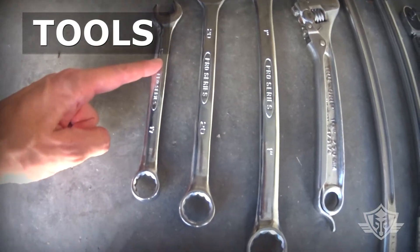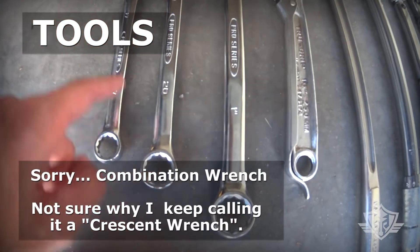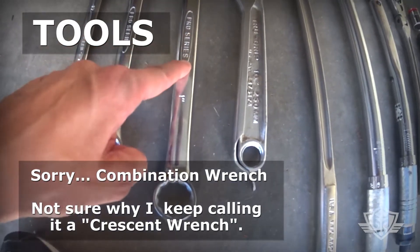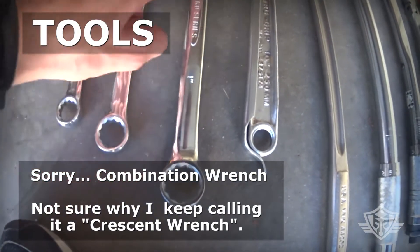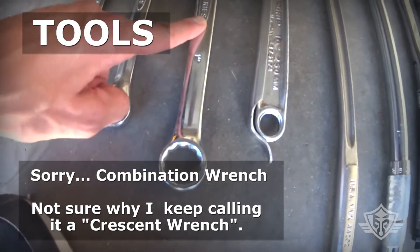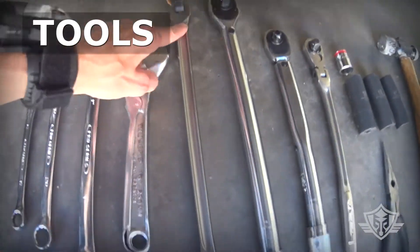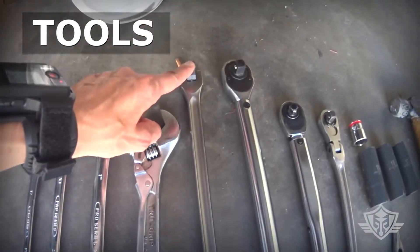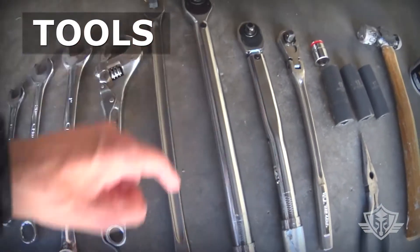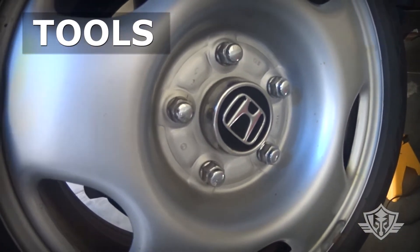I've got a 17mm crescent wrench, a 20mm — but this isn't really specific to size, I just used it to get some leverage on the 17. I've got the one inch here that was compatible with the central adjustment bar on my new control arm. I've got an adjustable crescent wrench here just in case. A decent size breaker bar with a half-inch on there. I've got a half-inch torque wrench for the wheel lug nuts — lug nuts on this is 80 foot-pounds.